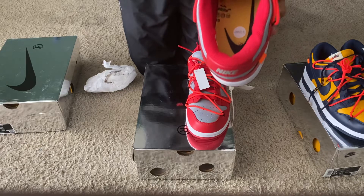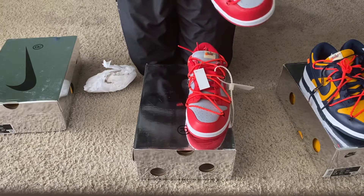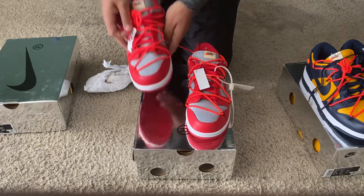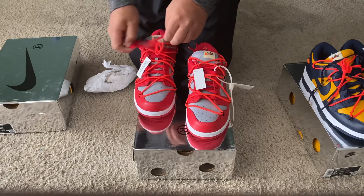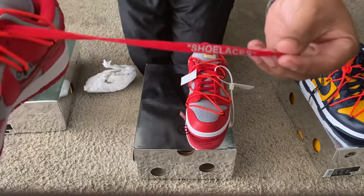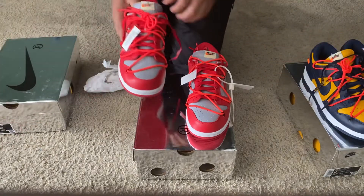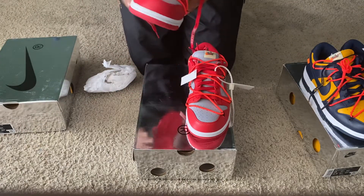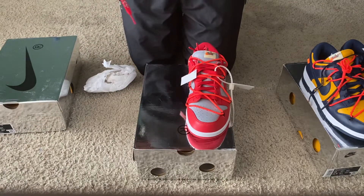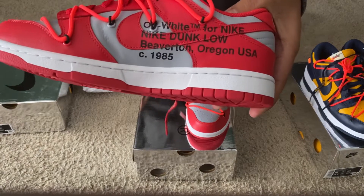The shoe insert is correct as well — you have the yellow and Nike detailing. Let's take a look at the shoelaces — shoelaces are correct as well, with 'shoelaces' written on them. Let's take a look at the inside Off-White text — the Off-White text is correct as well.